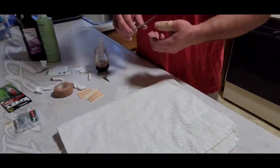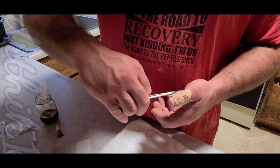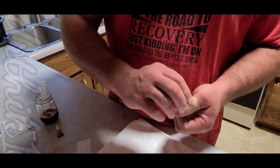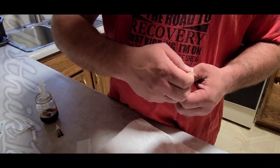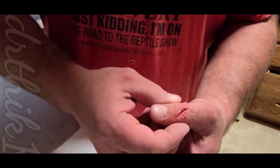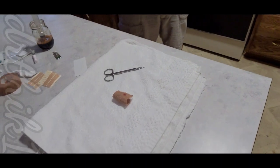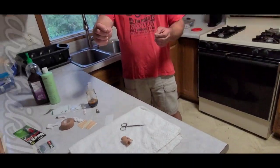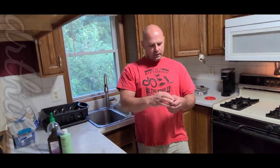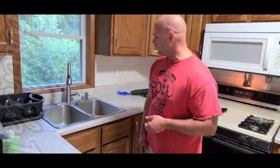We're going to open this thing up and flush it out and try to get it bandaged up. I can see in there it's pretty deep, and that's just from the snake barely yanking his head back and those teeth catching my hand. Like a bite or a bad defensive bite from one of these retics could be way worse than that.